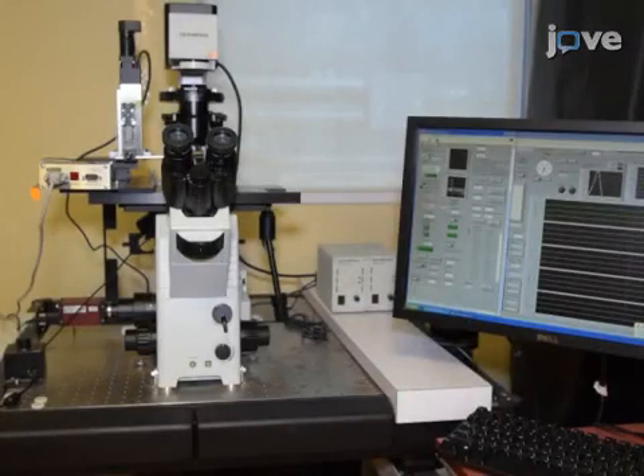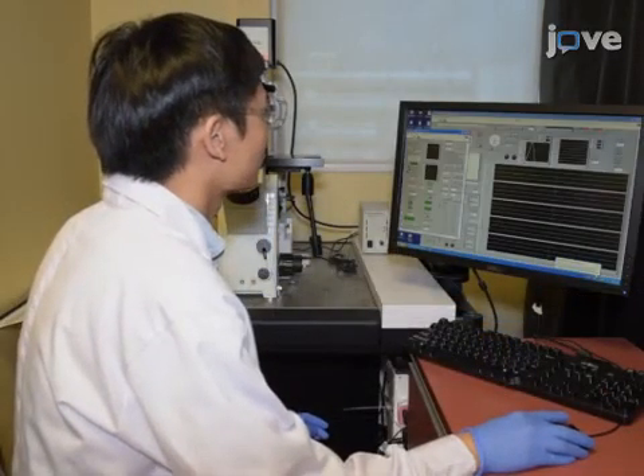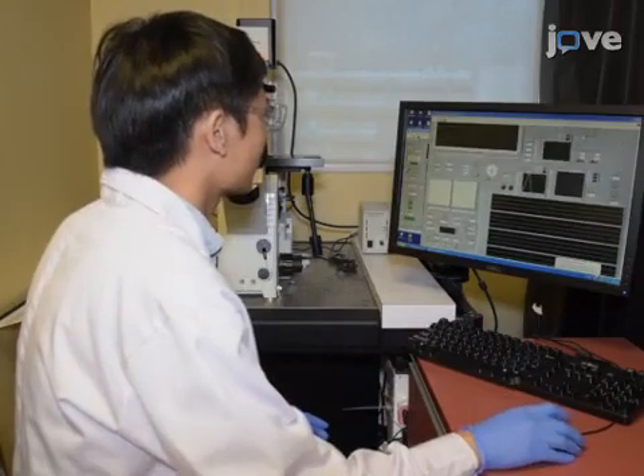For the magnetic tweezers setup, start the magnetic tweezers control program. The magnetic tweezers are controlled by an in-house written LabVIEW program.